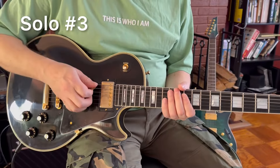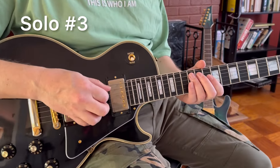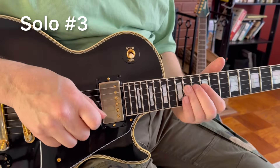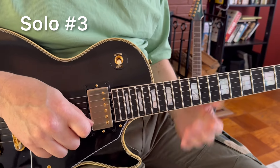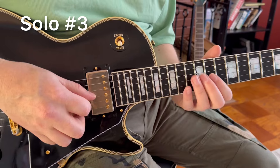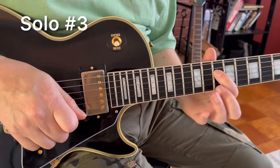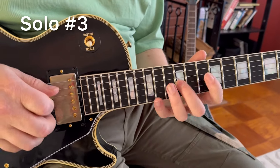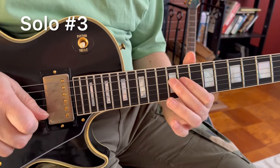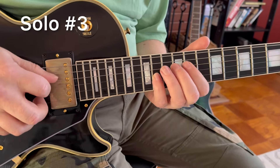Solo number three starts on A string — string number five — sliding from the 12th fret to the 14th fret. But it's just plain pentatonic notes: B, D, E. Then you go through the chord progression to C major. So it's a C note: F#, G, C. Then same F#, G, D. And F#, G, A, E.